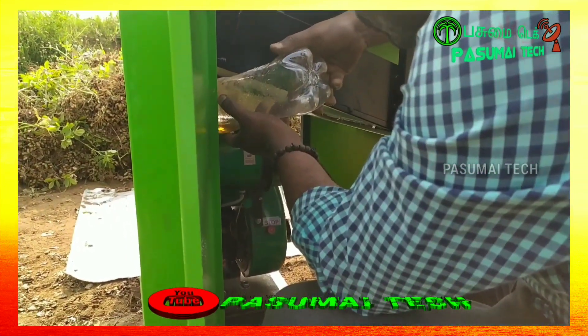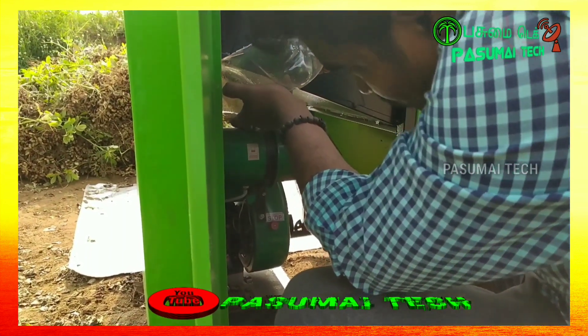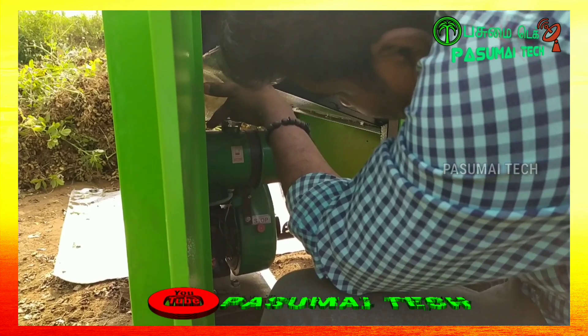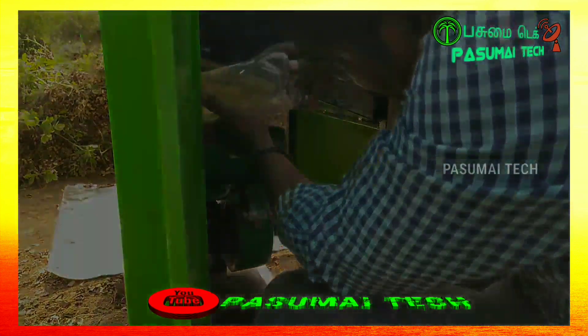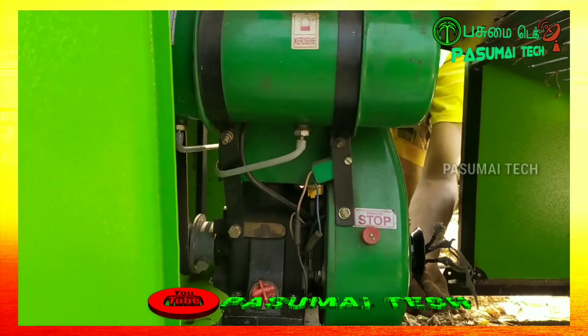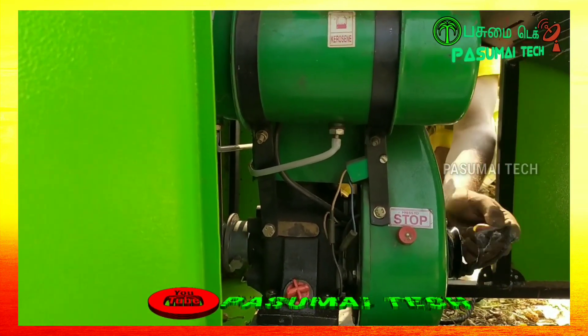You can use two batteries. You can use one liter of petrol or diesel. In the testing machine, you will use the machine for 4 hours.